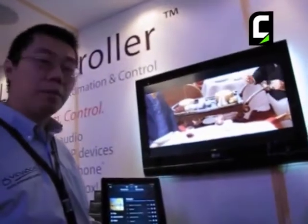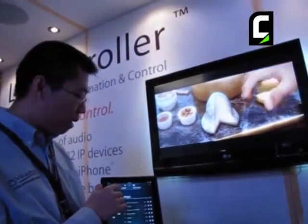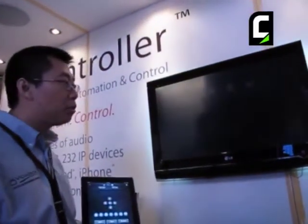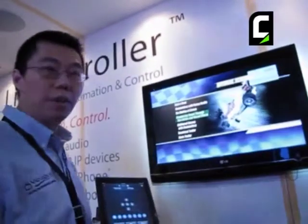With the live controller, you'll also be able to control other devices as well, such as being able to switch, for example, in a particular area onto other AV devices like a DVD player, so that now, as you can see, the TV automatically switches to another video feed.